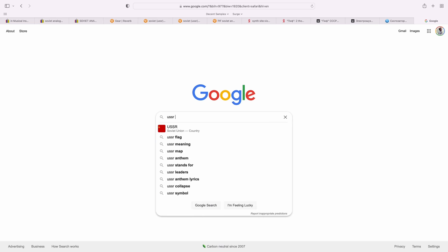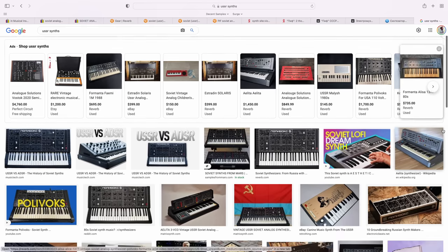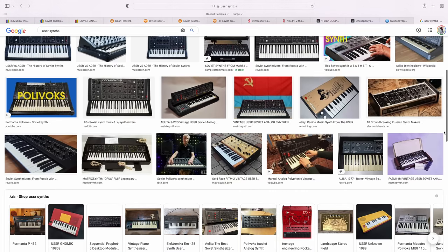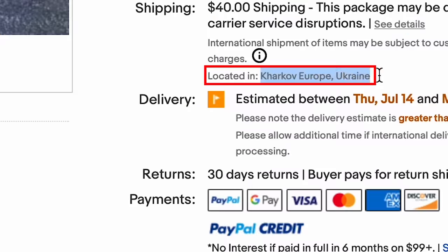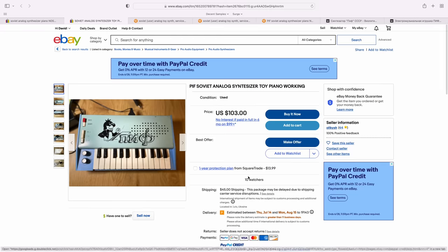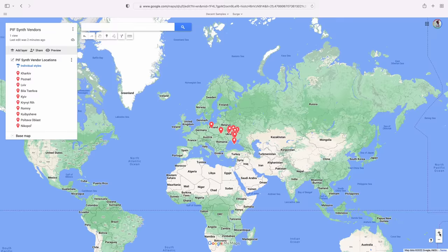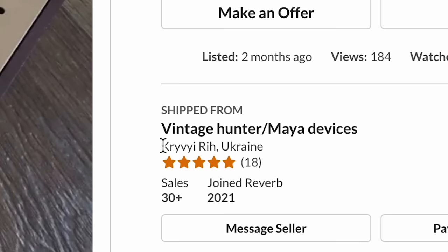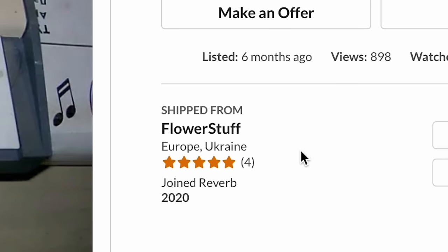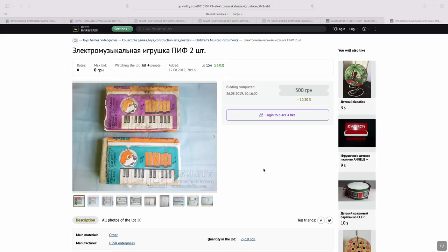There are a handful of listings for this exact same synth on eBay, a few on Reverb, and a bunch on Russian-language auction sites. By the way, if you Google USSR synths, there's a whole world of synthesizers made in the former Soviet republics — many of them are for kids, but some models are quite sophisticated and now quite desirable. When I looked into it, I noticed that almost all of the synths available right now seem to be located in Ukraine, and many of the cities where sellers are located have been in the news recently as they were hit especially hard by the Russian invasion. So I just assumed they were probably also made there.